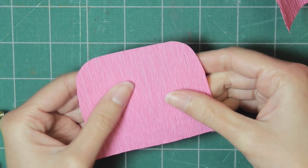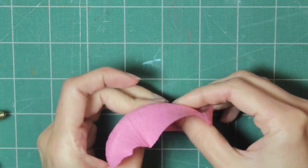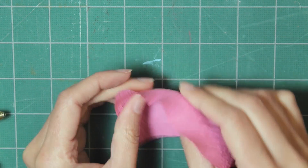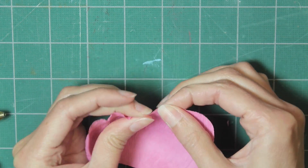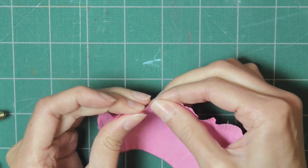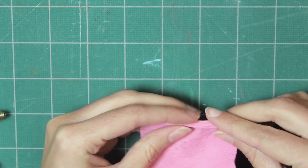Take this petal that you've created and start pulling the middle part so you're stretching it out and it starts to form a curved shape. Then at the top, stretch out the edge so it gives it a ruffled texture, and start rolling it up.